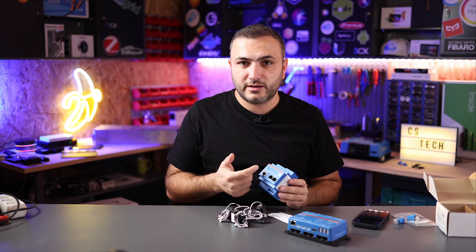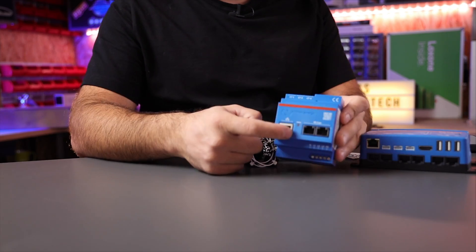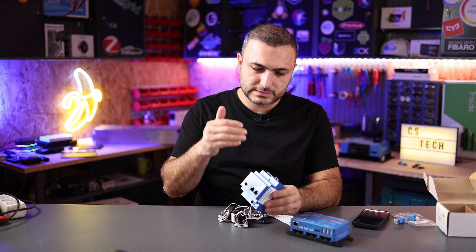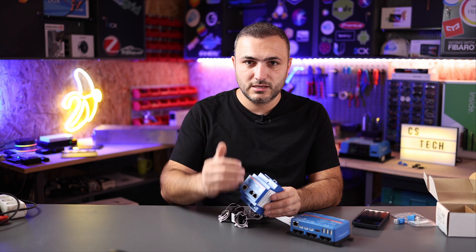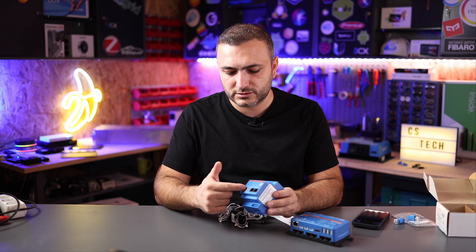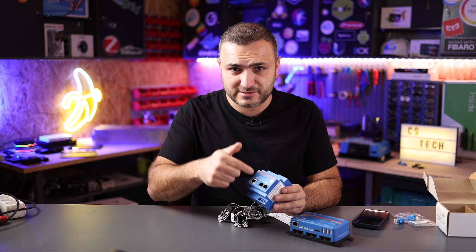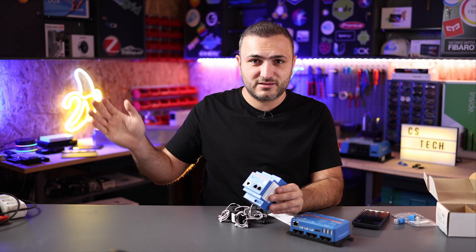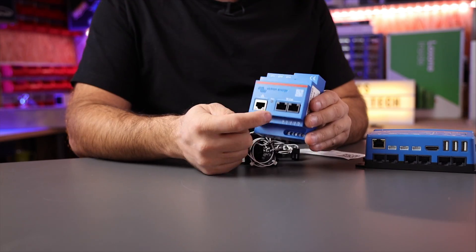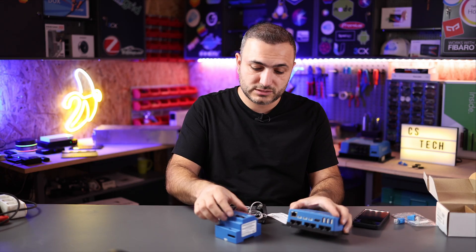First, you can connect via LAN — just power on the device and connect it to your LAN. Put a network cable between here and your router and the device will automatically pick up an IP address via DHCP. The second way to connect is via the CAN port. You can see over here you have two CAN ports, and on your Cerbo GX device you also have two CAN ports.